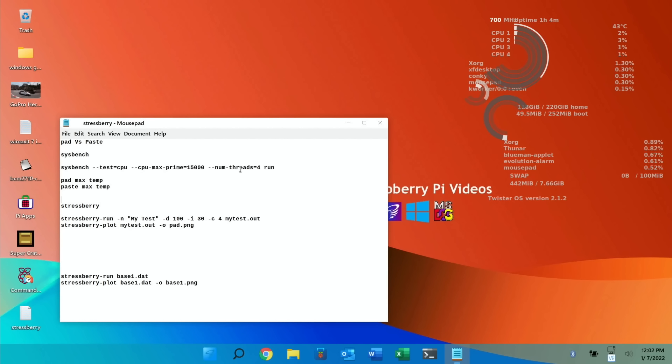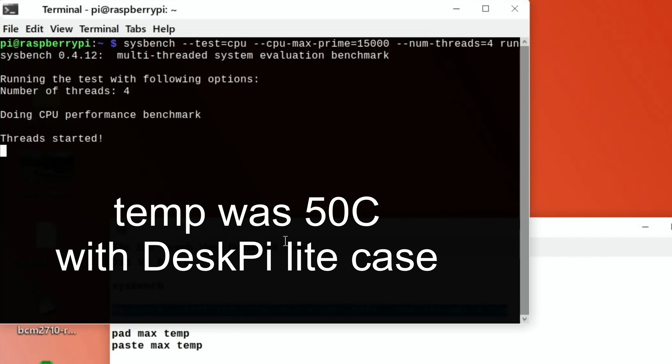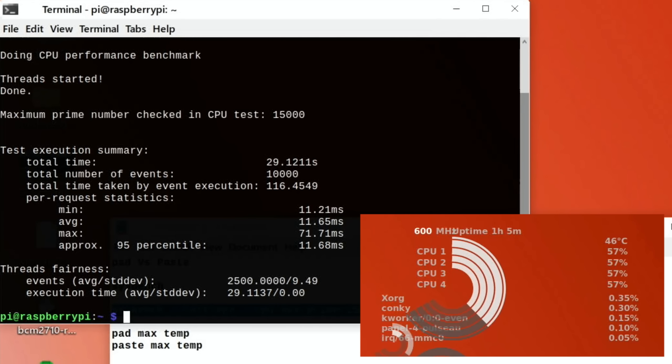First up I'll use the same sysbench test as I used with the DeskPi light case. Temperature is 43 degrees at the moment — hit return and we'll see how high it goes. The CPU is ramping up: 52 degrees, nearly 100% CPU usage, now at 100% — 53 degrees. And 53 was as high as it got.